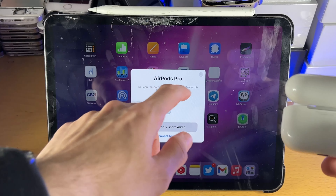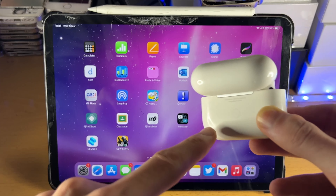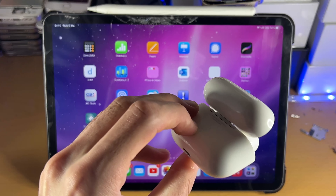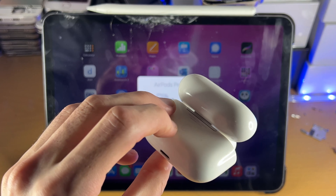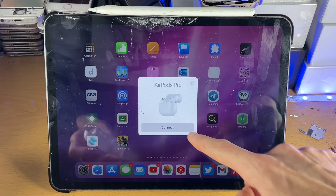However, sometimes you will not receive this message, so just in case you don't, what we're going to do is hold the back button here — hold it down until the front shows a white blinking sign. Hold it down, you can see it's white, and once the blinking starts, now we can release the back button. You see AirPods Pro — just tap on Connect right here.